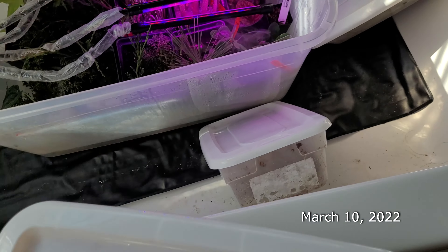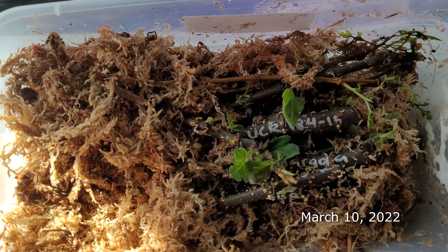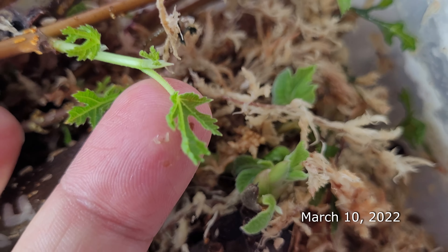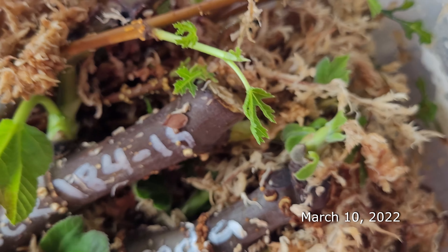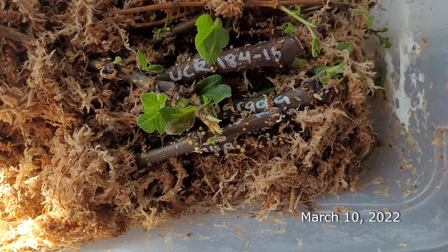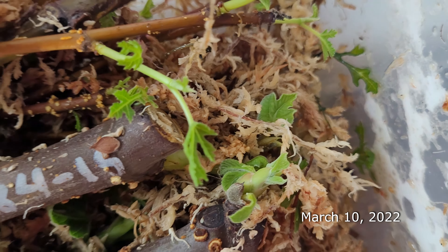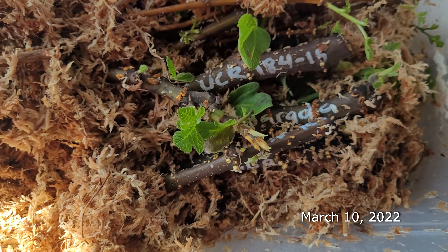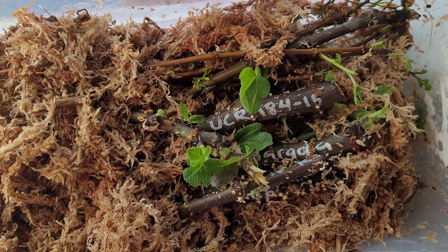I've been looking at fig varieties to do bonsai with. There's one called the Afghan lyre fig — look at how tiny and beautiful those little icicle-like fingers are. Typically figs have really big leaves, but these have interesting tiny little finger leaves. That's why I sought them out — I want to turn those into bonsai. They should look pretty neat.